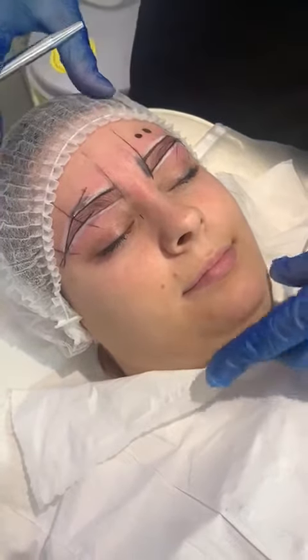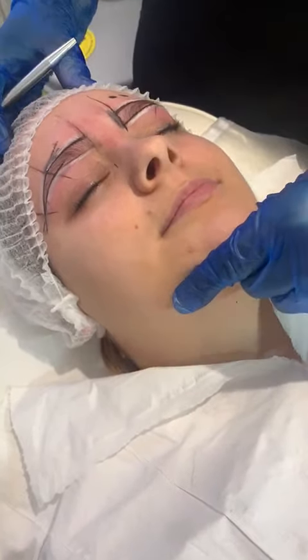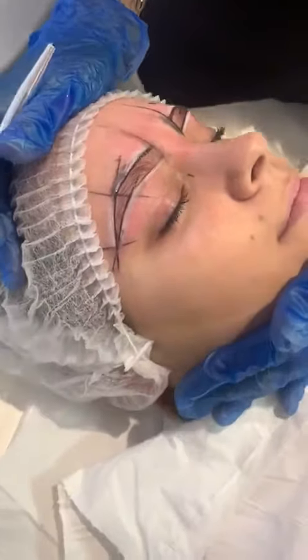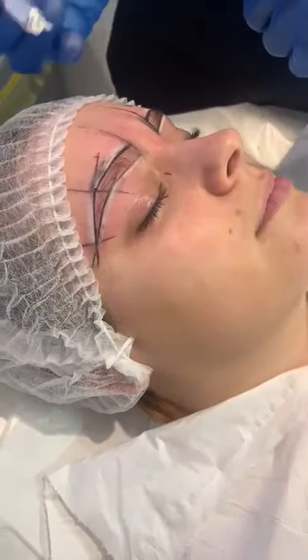Okay, so now we're ready to get going. I'm going to ask our client just to lift her chin up for me so I've got a full view of her eyebrows. I'm going to bring the side that I'm working on towards myself and we're going to begin.